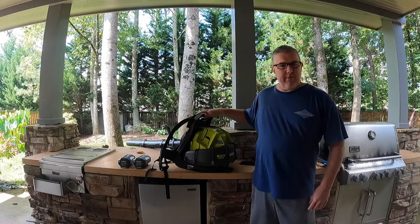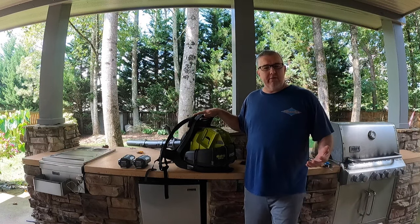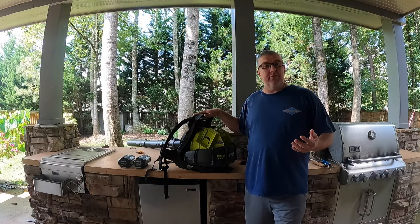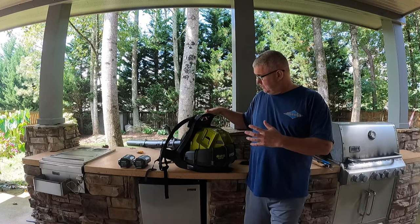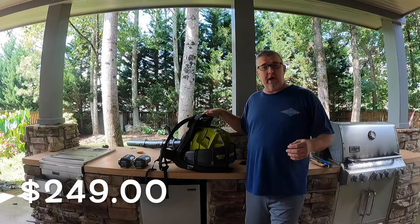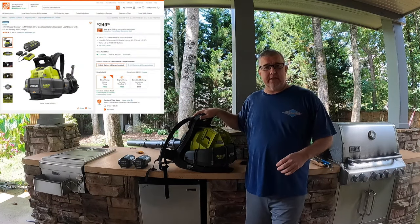So I looked around and I love Ryobi tools — if you've seen any of my other videos I have lots of them. I'd only ever used 18 volt tools in the past and I decided I wanted to move up to 40 volt. I saw this at Home Depot; it cost $249. There is a link in the corner and I'll also put a link in the description.